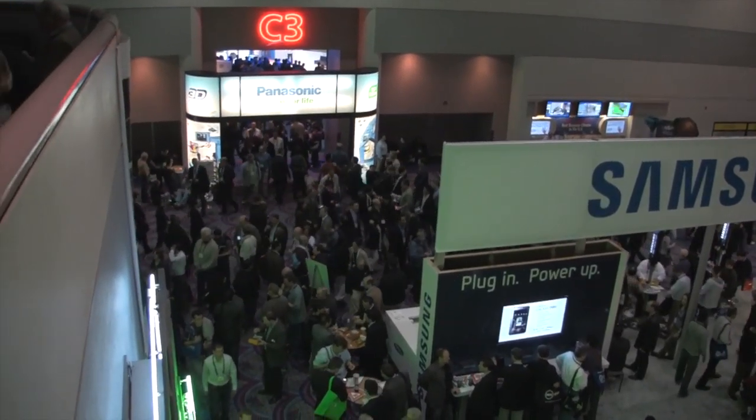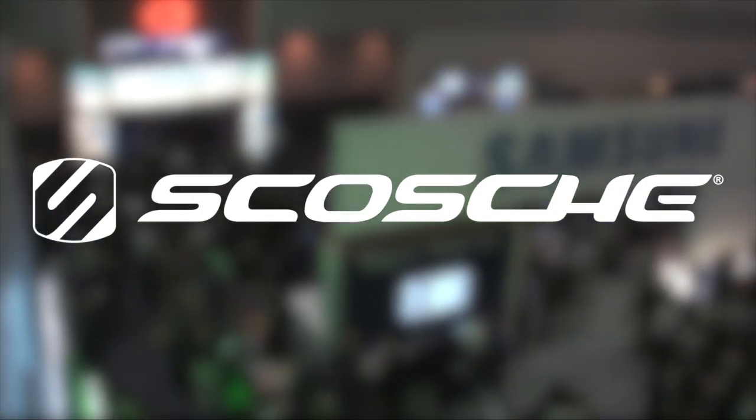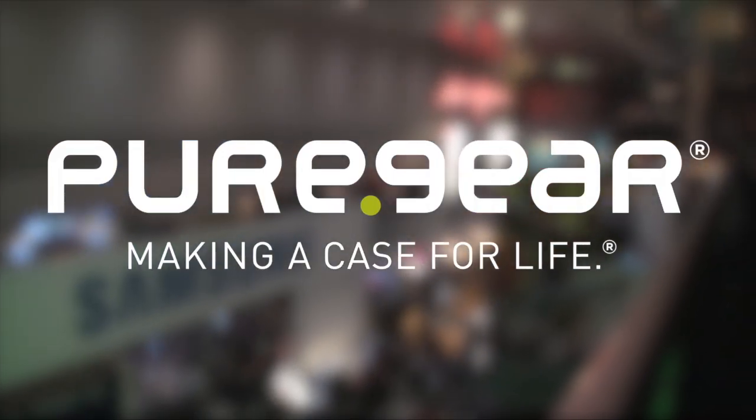Live coverage of CES 2014 has been made possible thanks to our awesome sponsors: Skosh, the necessary accessory; Bodyguards, the ultimate device protection; Jaybird, power your passion; Pure Gear, making a case for life.